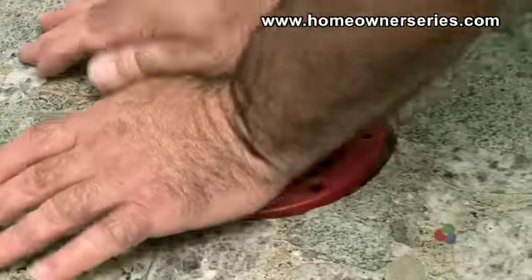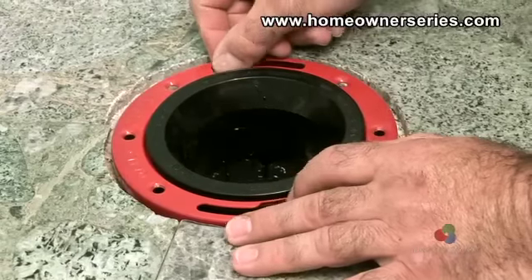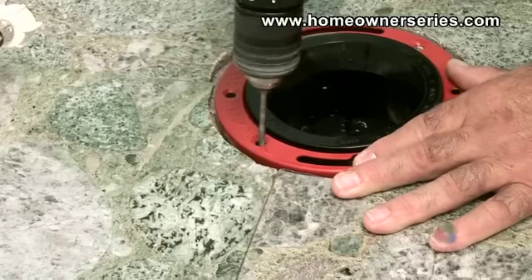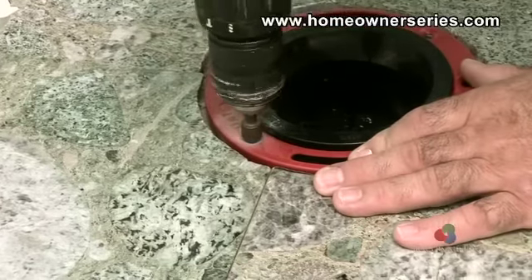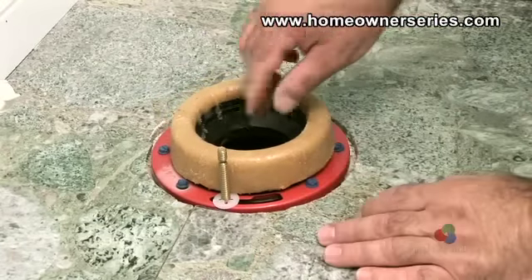Insert the new flange into the sewer inlet. Once the flange is positioned with the mounting channels at the 9 and 3 o'clock positions, use a power drill to make the pilot holes in the cement for the cement screws. Drill and secure each cement screw one at a time. Next, install the toilet mounting bolts and wax ring. The toilet is now ready to be remounted.